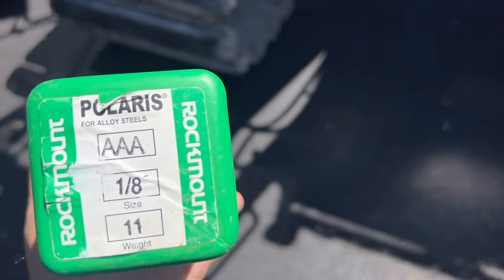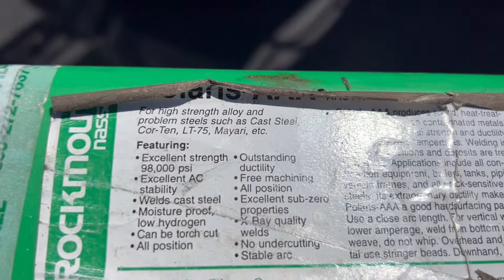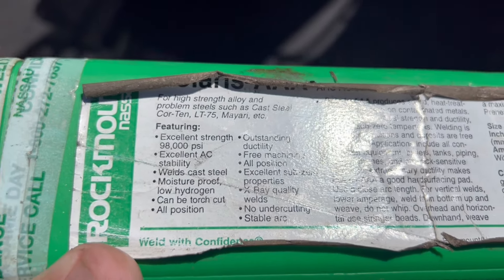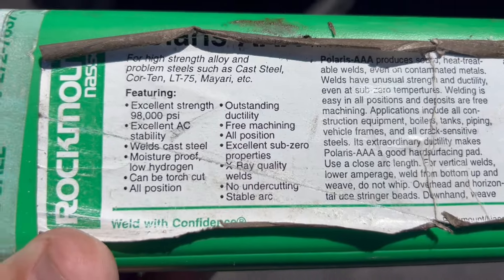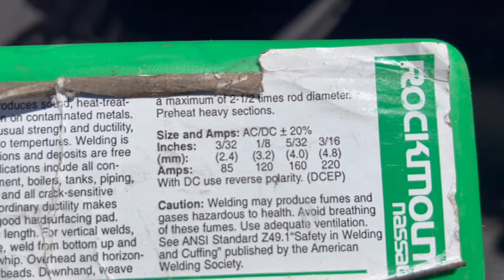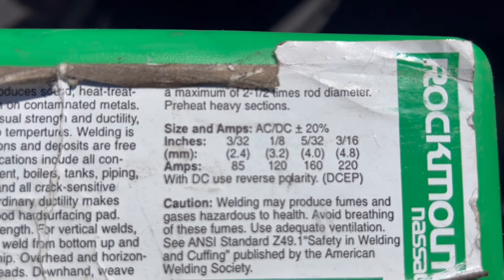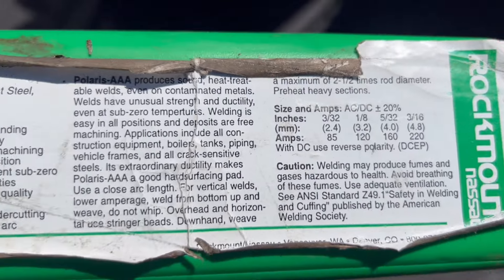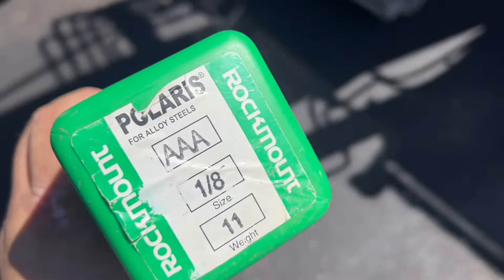If you don't know anything, always start by reading the box. This stuff is high-strength alloy, 98,000 tensile, excellent AC stability. But we're going to weld this in DC — DC electrode positive. Eighth inch at 120 amps. That's what we're going to weld this with. Let's get that set up.